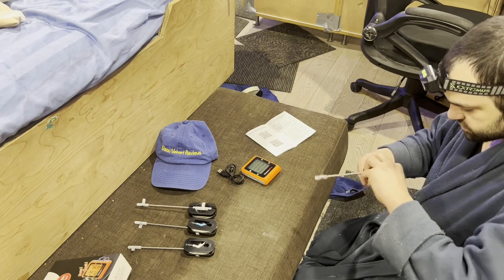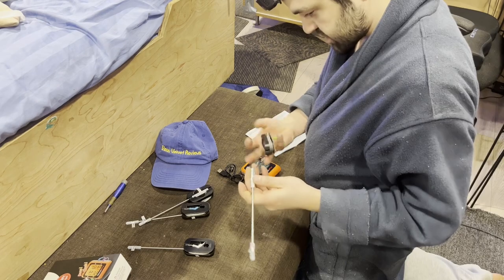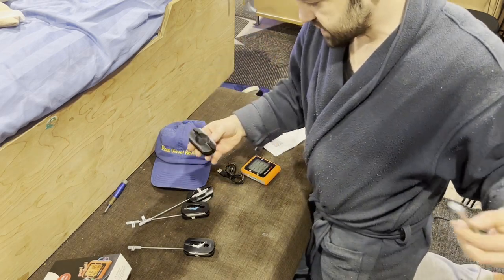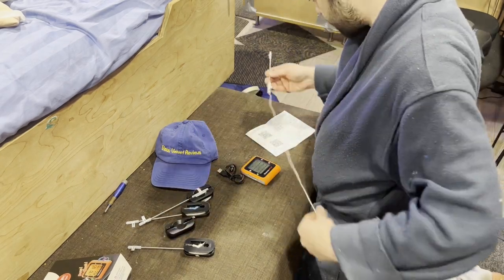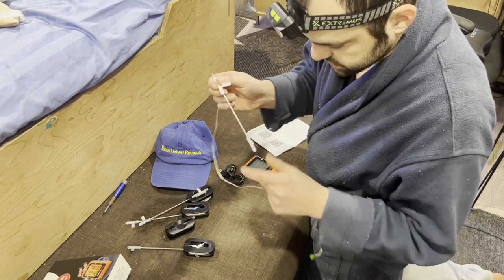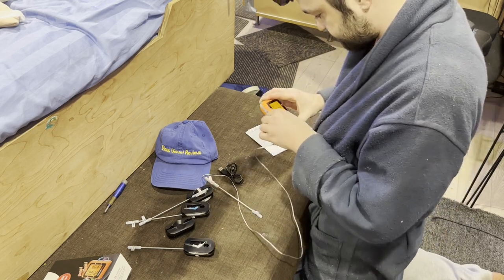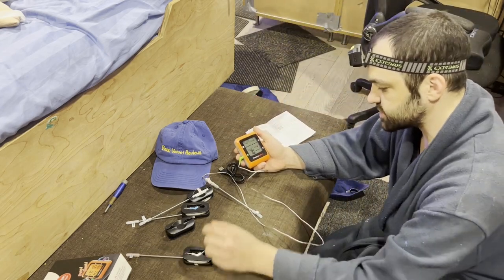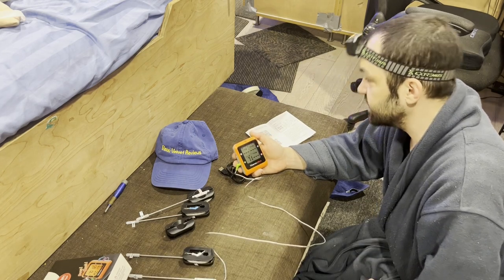I'm going to give you a review of one probe right now. The probes unwrap like this — we got the green one first, and they are color-coded on the unit. This storage piece is just to store them. The instructions say to always remove the probe with gloves. So we put the green probe into the green slot — and there we go, 70 degrees. That seems right; it's about 70 degrees in here, so it appears to be calibrated correctly.